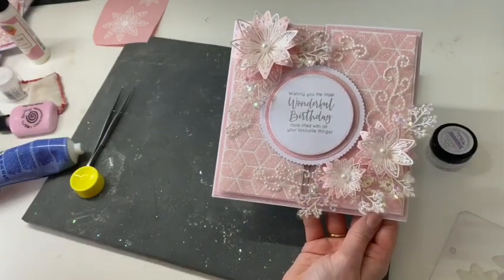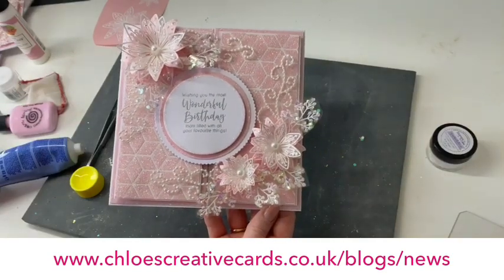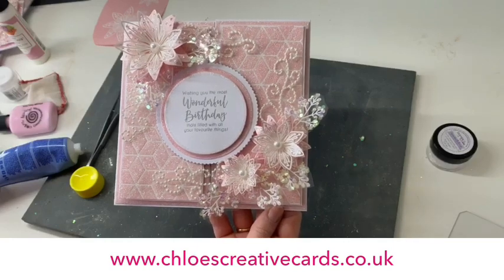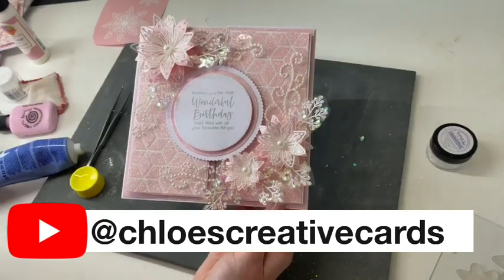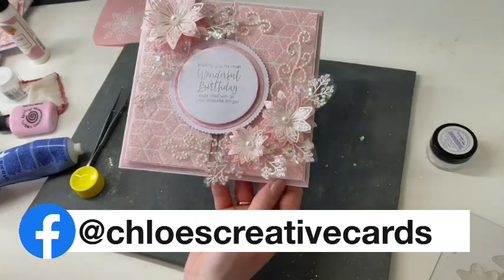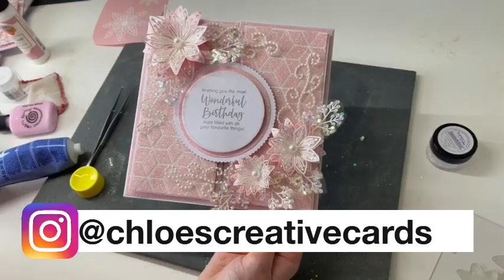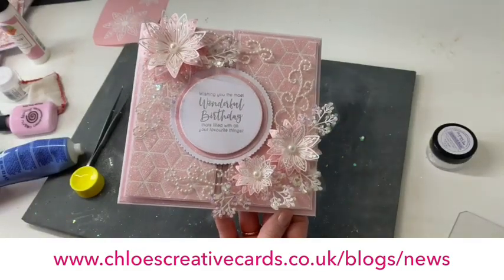I really hope that you've enjoyed today's tutorial video. You can check out all of the details on the blog and shop all of the products on the website at chloescreativecards.co.uk. If you've enjoyed today's video, please do subscribe to our YouTube channel — Chloe's Creative Cards. You can also give us a like on Facebook and we post daily inspiration on Instagram as well — all under Chloe's Creative Cards. I look forward to seeing you all on the channel again very soon. Bye!